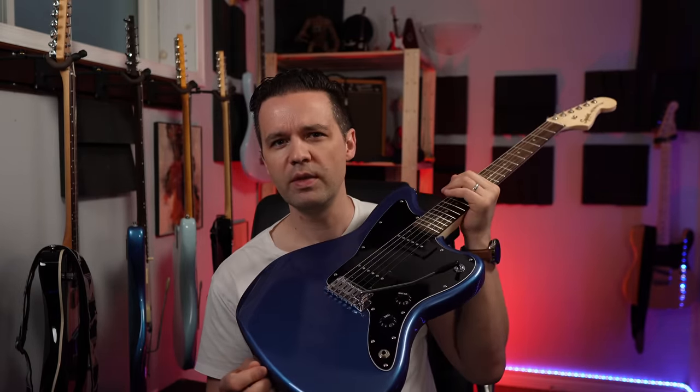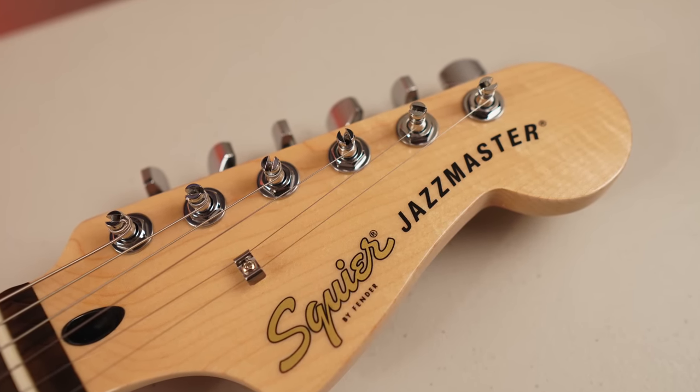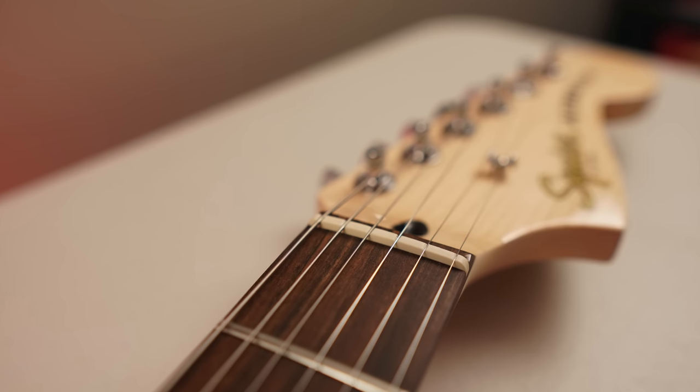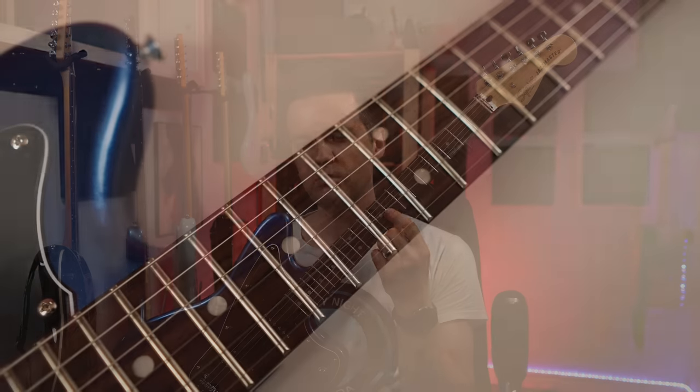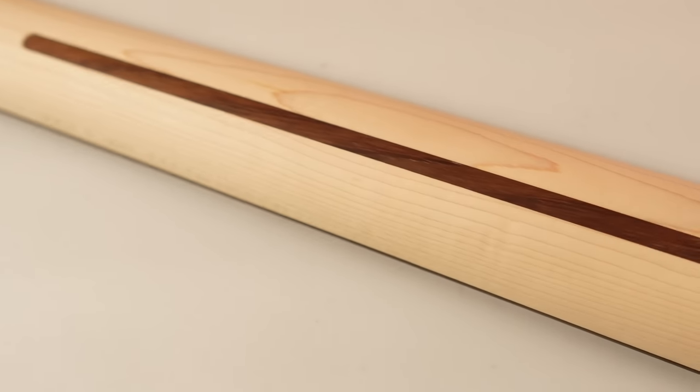It's got a poplar body — this one's a little bit lighter; I've had some heavier poplar bodies. It's a Lake Placid Blue finish. Got sealed die-cast tuners with split shaft on top, which I really like — they're vintage style. Synthetic bone nut. Indian laurel fretboard, looks like rosewood — really, really nice. Gloss headstock, which is a newer thing; gives it a nice fancy look. Satin finish on the neck, almost a raw feeling but very nice.